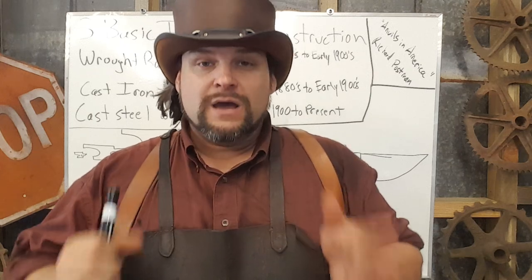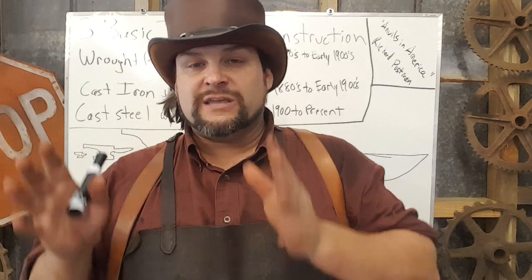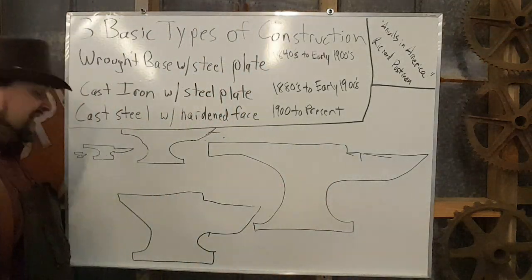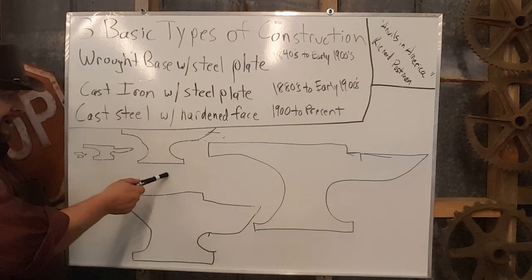We're going to try to make this as brief as possible and give you all the high notes. We're starting with anvils in the relatively recent 200-year period, because understanding the scope of blacksmithing, there are as many different types of anvils as there are morally questionable women at Panama City Beach. Anvils come in three basic flavors: small, medium, and Ron Jeremy.